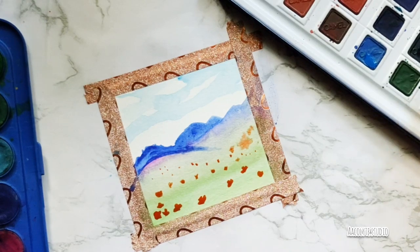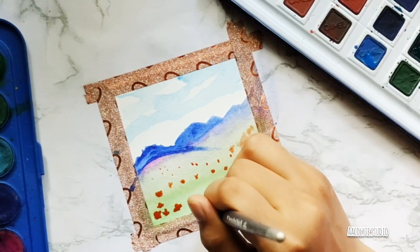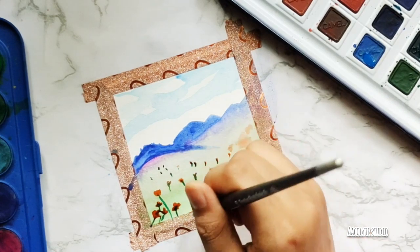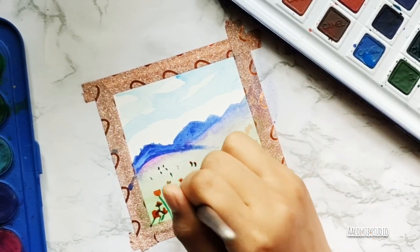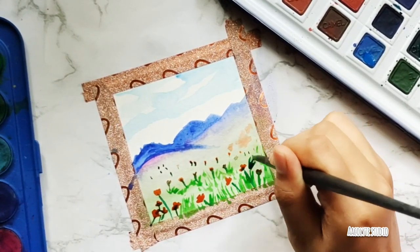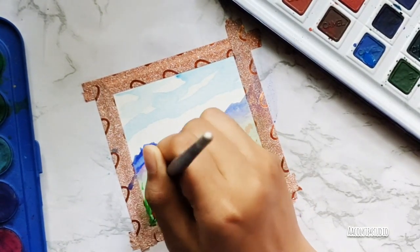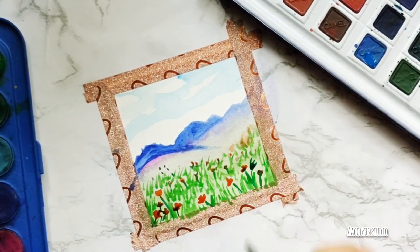Moving on to making the stems, I used dark green and made stems for all the flowers. After finishing the stems, I moved towards making the grass around the flowers, focusing on the flowers first and then spreading the grass around. I took a light shade of green and will be adding another shade of green to make more grass.